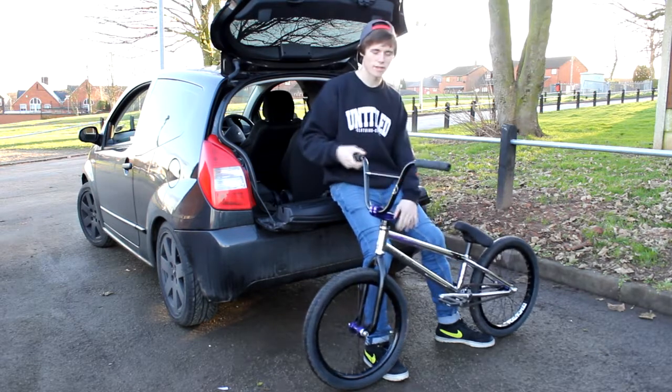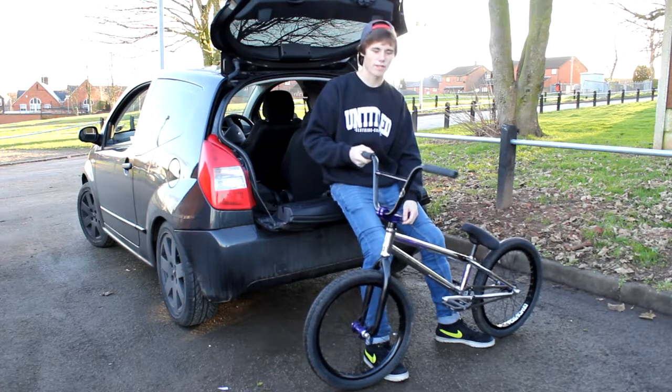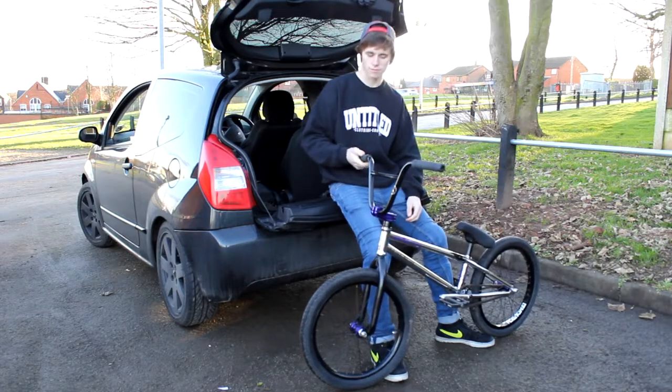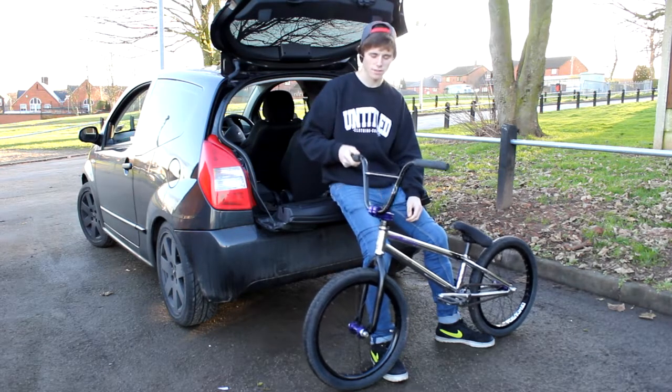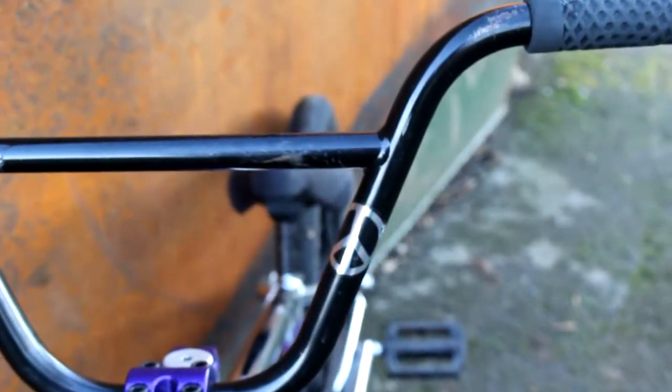Start from the top and work my way down. I've got Odyssey far ends — they don't break, they're very good. I've got cool Vans waffle grips; they look like Vans shoes, they're cool. Total Wheelpiece bars, 8.25, 28 wide.